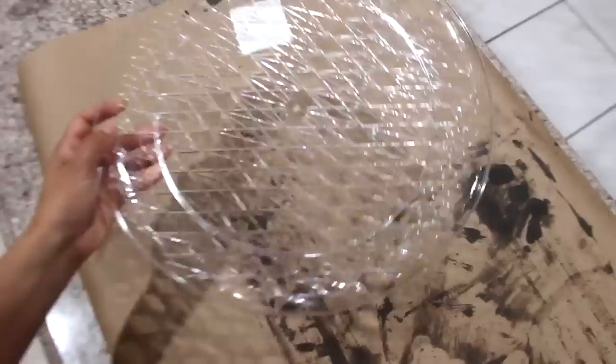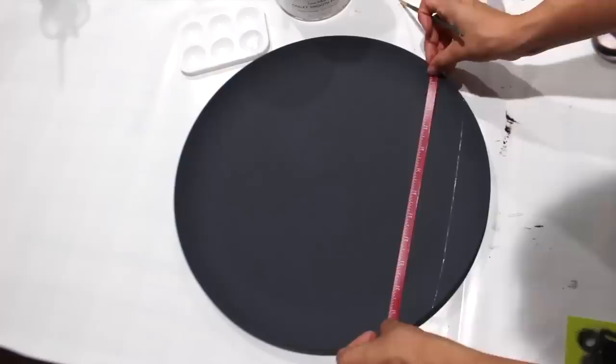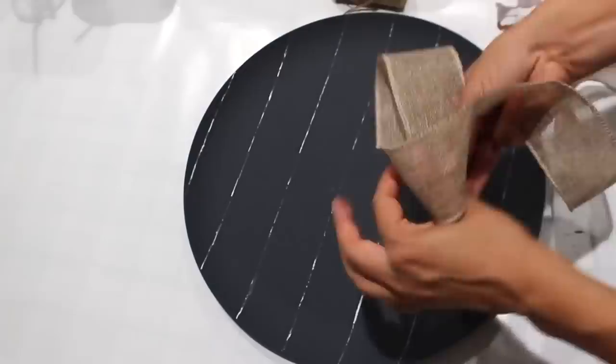I'm making a sign with a plastic tray to go in between the shutters. Once dried I'm adding some white lines, and then I'm making a bow out of burlap ribbon.